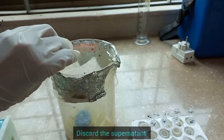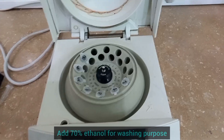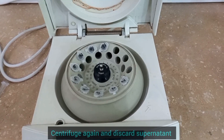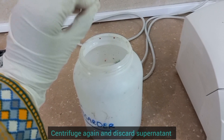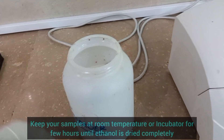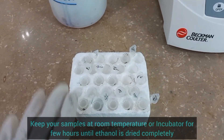Discard the supernatant and add 70% ethanol to your sample for washing. Centrifuge again and discard the supernatant. Now keep your samples at room temperature or in the incubator for a few hours until the ethanol is completely dried.